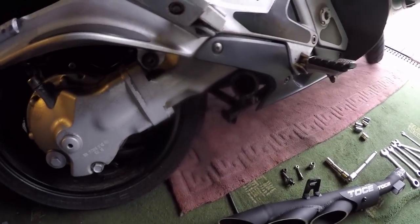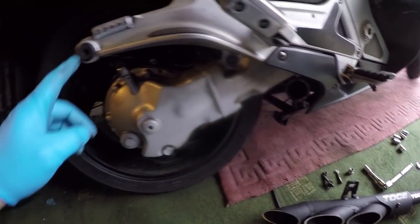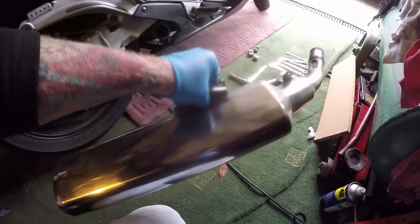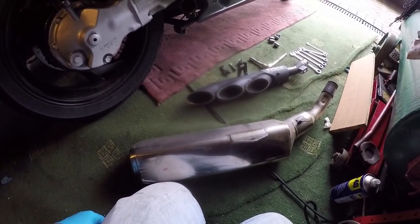So with very, very few tools - 12mm, there was an 8mm in there, and a 12mm - the exhaust was off in seconds. And here it is. Does it weigh some? I reckon that's got to be 8kg, got to be.